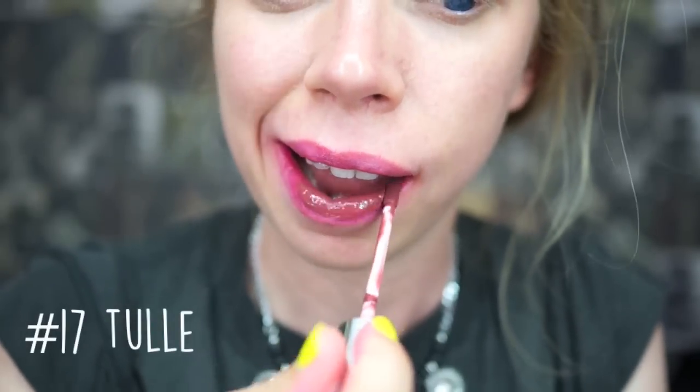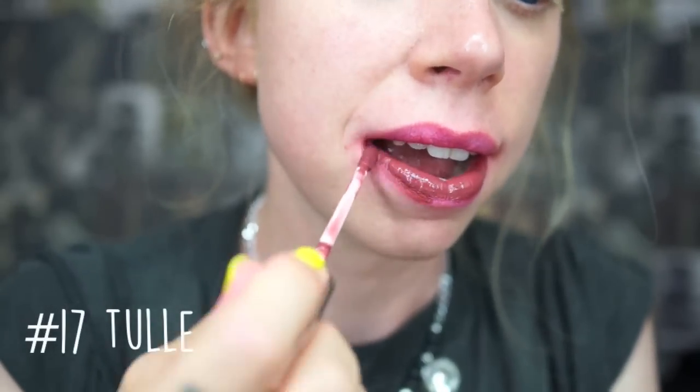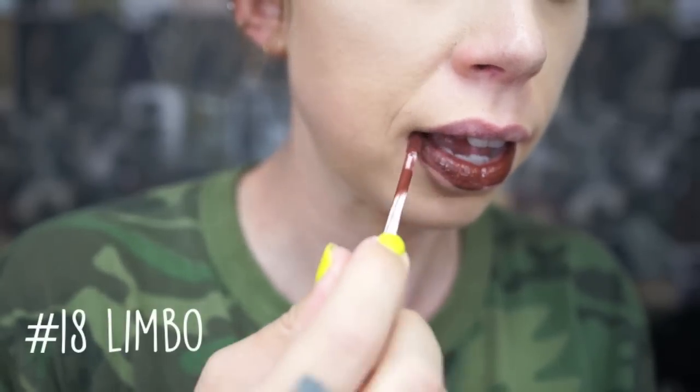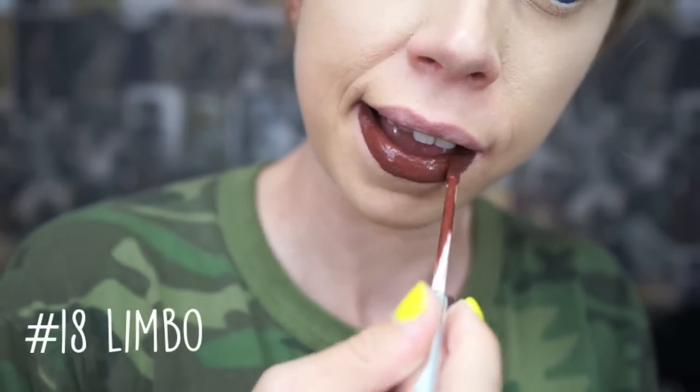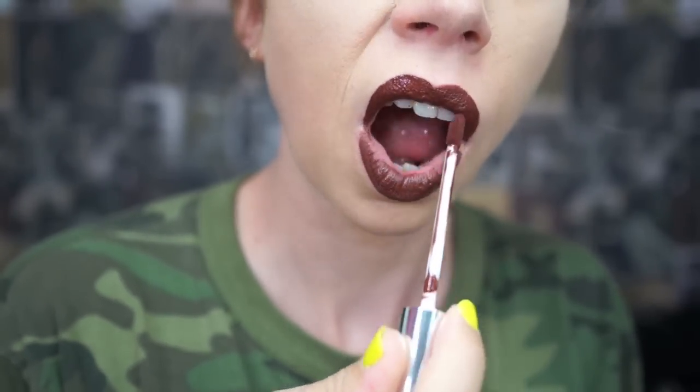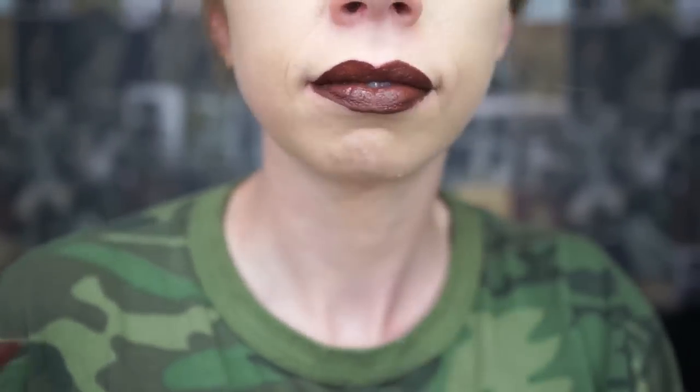Shade number 17 is Tool, and I'm not that crazy about this one personally — just for my complexion I don't think it works that well. It's kind of like a brick color — maybe it just has to grow on me. Shade 18, I'm kind of on the fence about as well. That is Limbo, and it's kind of almost a chocolatey color — like if you were to melt cherry chocolate-covered cherries. It almost does look like a chocolate color, but like cherry chocolate.